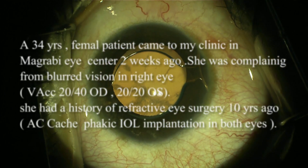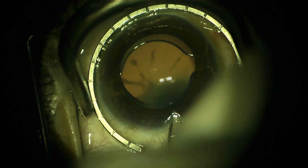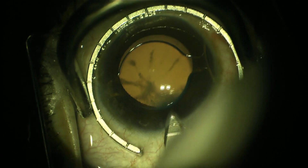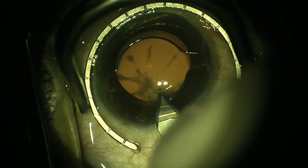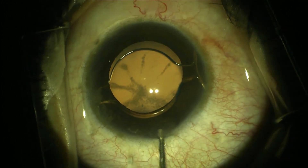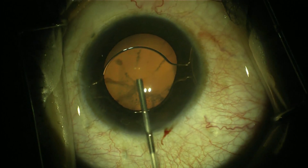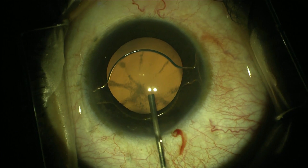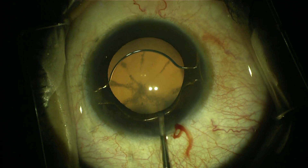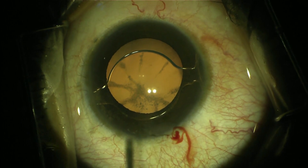A myopic female patient complained of blurred vision with a history of refractive surgery and phakic IOL implantation. She had a two-chamber phakic IOL implanted more than 10 years ago in both eyes. I found a posterior subcapsular cataract in the right eye, and vision was 20/40 in both eyes.